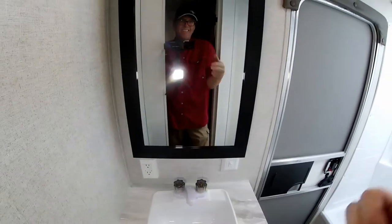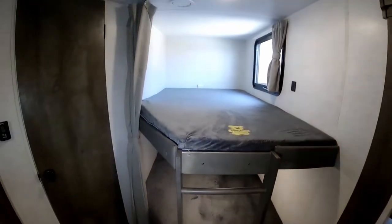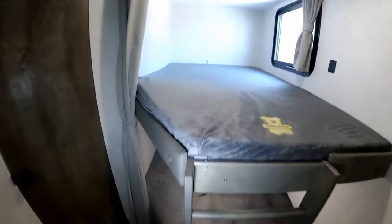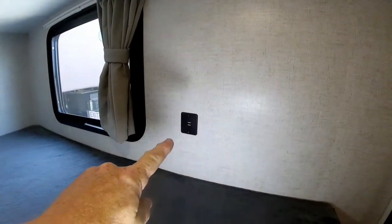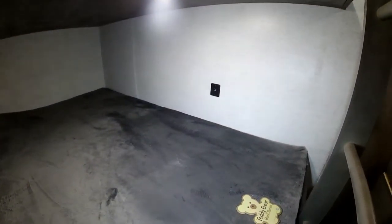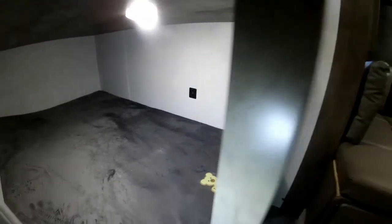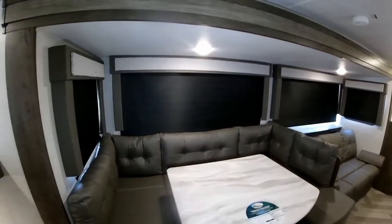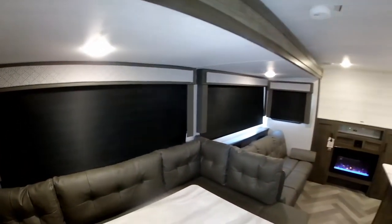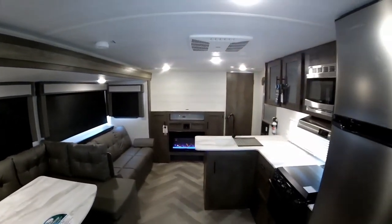We also have a seamless solid-surface countertop as well as a nice medicine cabinet mounted to the wall. Over here in the kids' area we do have double-over-double bunk beds with a built-in ladder. More importantly, you do have USB charging ports at both bunk beds — kids will love that, especially for their video games. All your roller shades are room-darkening roller shades, so if you want to sleep in in the morning, you can.